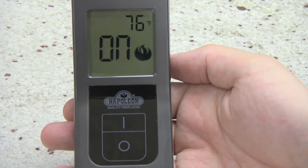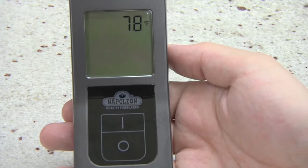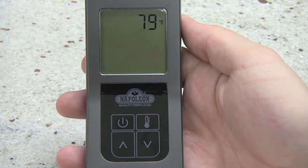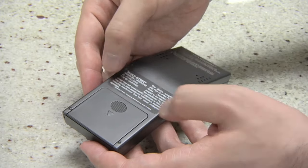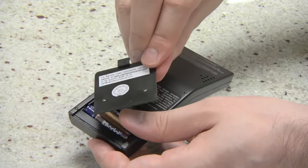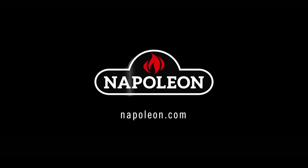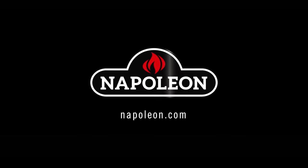To turn the fireplace off, simply press the off button on the F45 transmitter and the power button on the F60 transmitter. If additional support is required, the inside of the battery cover on the transmitter provides a web link and email address for your convenience. This concludes our overview of the Napoleon F45 and F60 remote control systems. Thank you for watching.